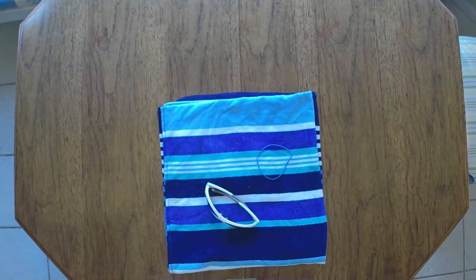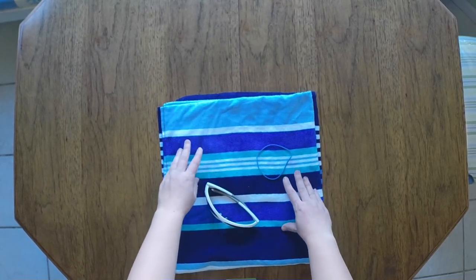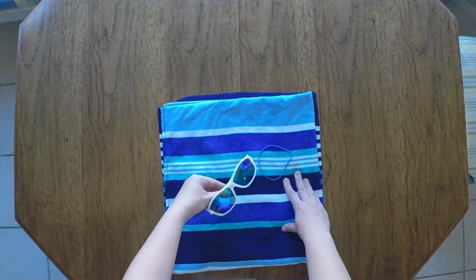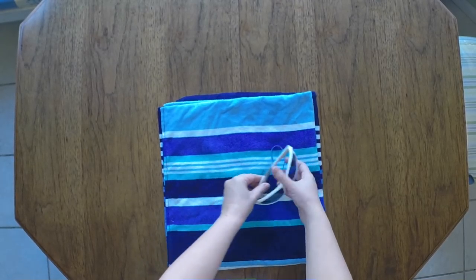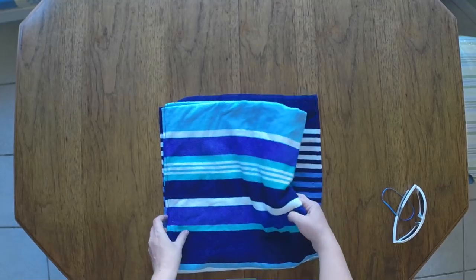Hey, this is Michelle for colorfulencouragement.com, so glad you could come by. Today I am working on an Easter basket made from a beach towel, a pair of sunglasses, and a rubber band. I found this idea on Pinterest and I couldn't wait to share it with you guys.